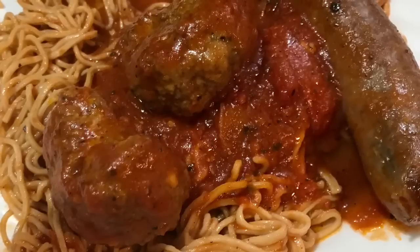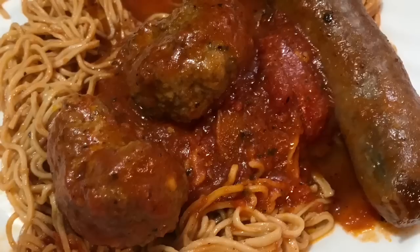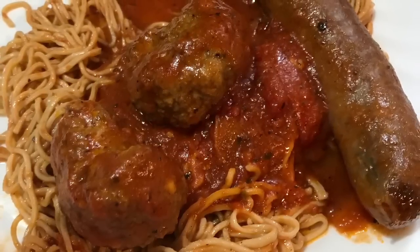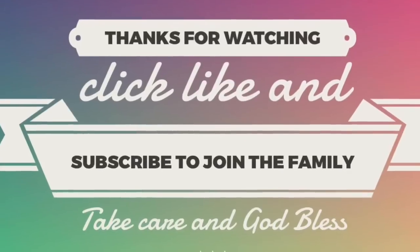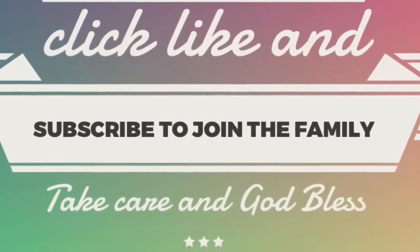I hope you really enjoyed this tutorial. If you did, give it a thumbs up. Leave any questions in the comments below, share this video with friends and family who might be interested in learning this recipe, and if you haven't yet, click subscribe and ring the bell so YouTube will notify you whenever I upload a new video. Take care, God bless, see you next time!